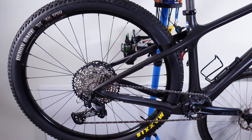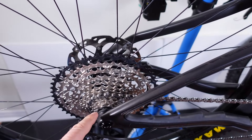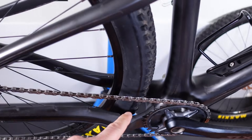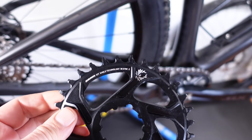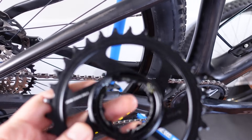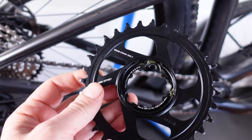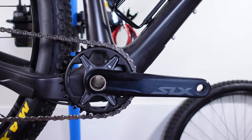Hey everyone, welcome back! The modern bikes of today are requiring not only different rear spacing for our hubs but also different chain lines. As you probably know, SRAM is dealing with it in part by giving us different offset chainrings and also a wide version of their cranks. But what about Shimano? How are the current 12-speed drivetrains dealing with this? Let's check it out!